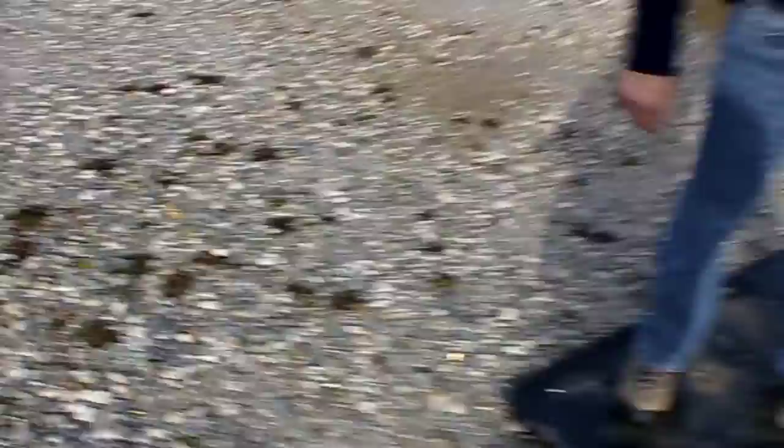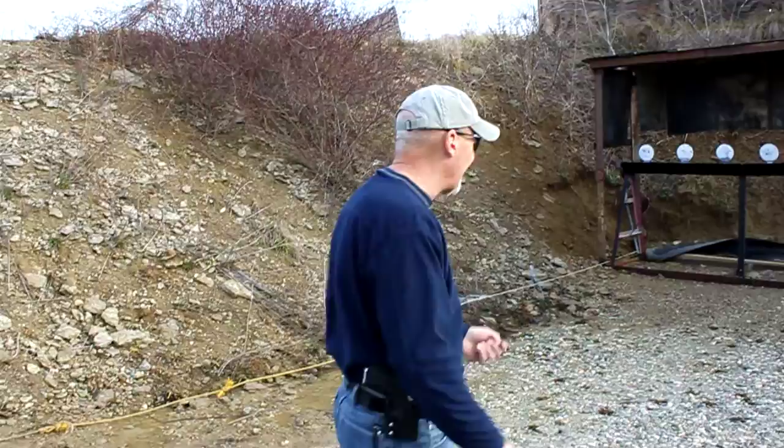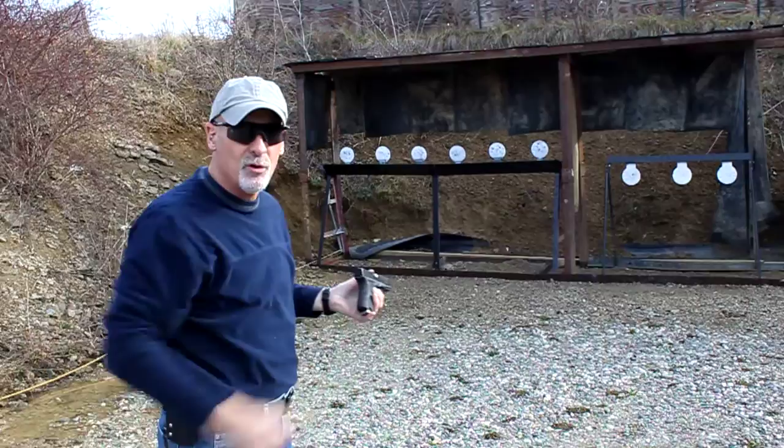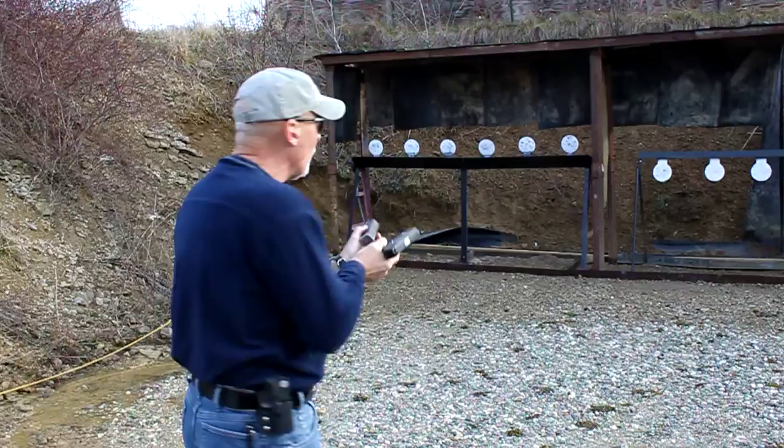The same thing we basically did on the bigger, longer plate rack. That last run was three seconds with the draw, so I'm pretty happy with that. What it allows us to do is do the same basic stuff without having to reset. As you can see, I shoot that plate, I get that ring, you can see the thing move, I get good feedback. It's basically the same thing, but now I don't have to pull on the cord.